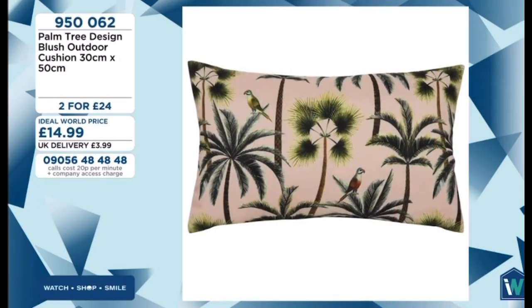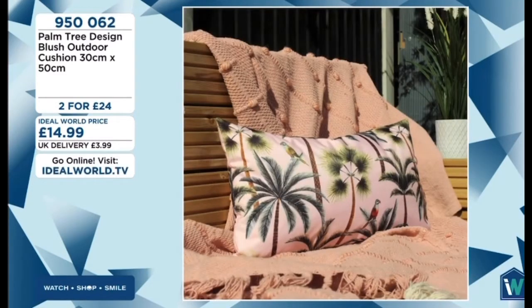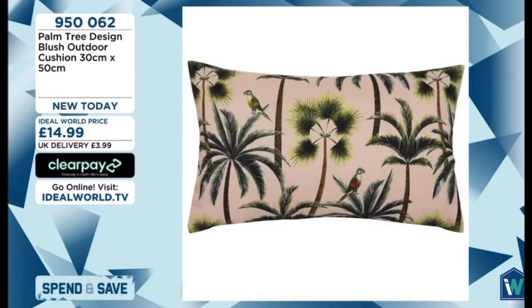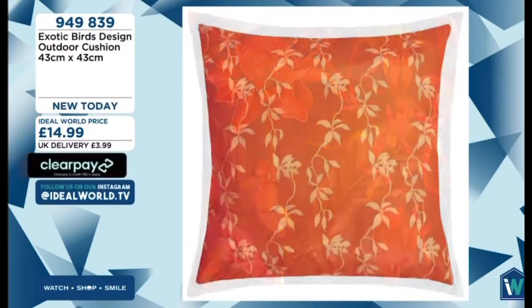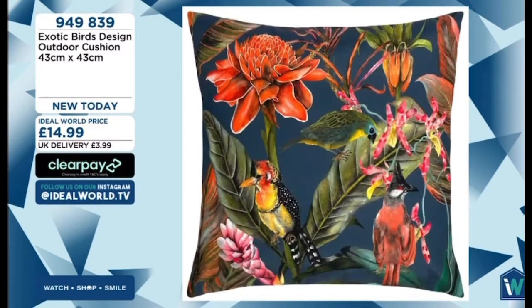There are only single figures of some designs now — we're getting very low stock because of the value. Two for £24 plus delivery. The parrots are next, and the patterned cushions are double-sided — they've got the main pattern on the front. The parrots have a gorgeous teal finish with a feather design on the back.